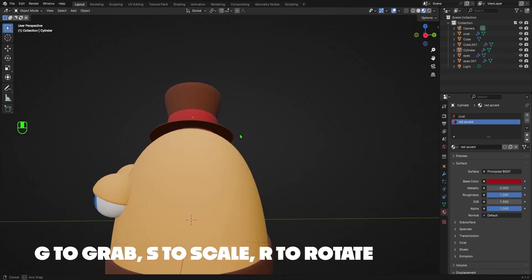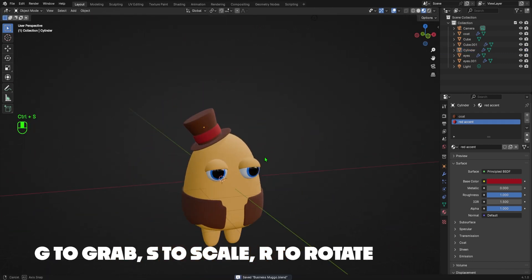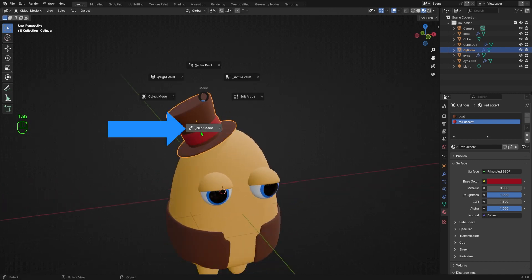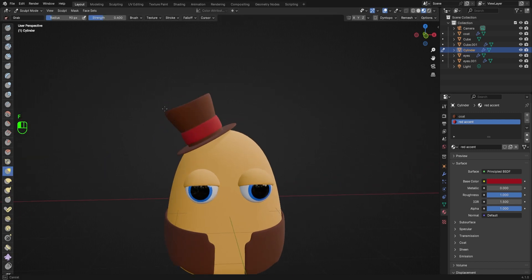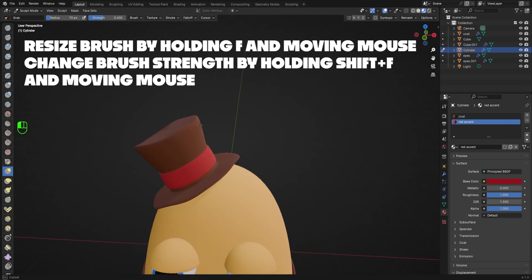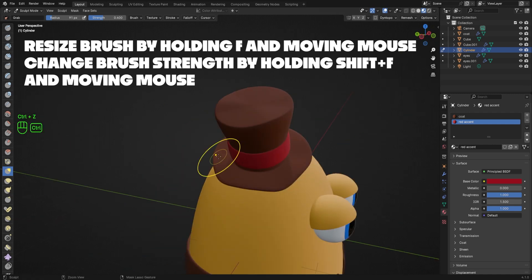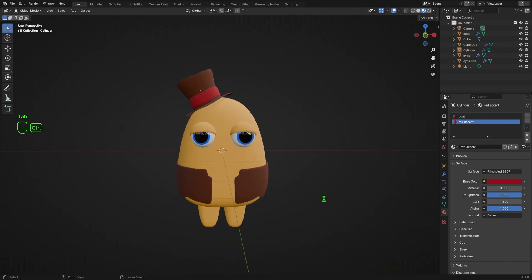I'll spend a little bit of time moving the hat into position using G to grab and R to rotate until it looks right. Once I'm happy with the position of the hat, I'll hold Tab to switch to Sculpt Mode, then hit G to select the Grab brush and nudge the hat around a little until it looks a bit more frumpled and interesting. You can change the size of the Grab brush by hitting F and moving your mouse, and you can change the strength by hitting Shift+F and moving your mouse. Once I'm happy with how the hat looks, I'll tab back into Object Mode. Now let's give our Muggo a shirt.